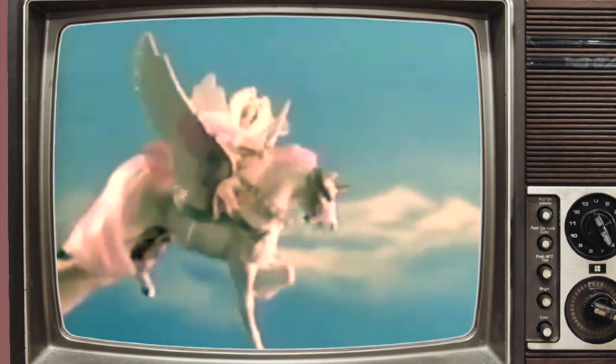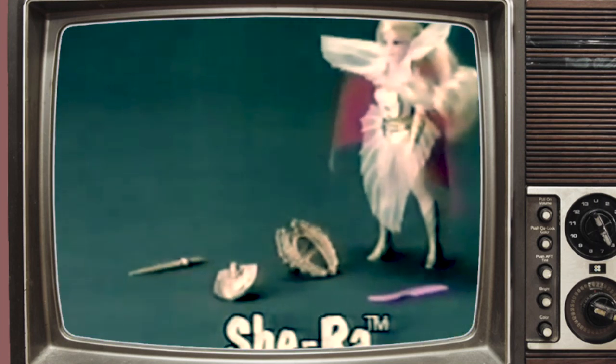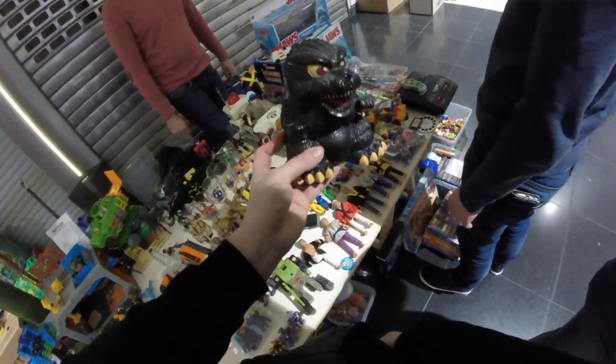This is Princess Adora, sister of He-Man. She-Ra, Princess of Power — it's pretty cool to see this, though not something I would want to collect a whole lot of. I don't know what he's asking, but it's still pretty cool to see it out in the wild. If it's going for pennies, I'll probably pick it up.